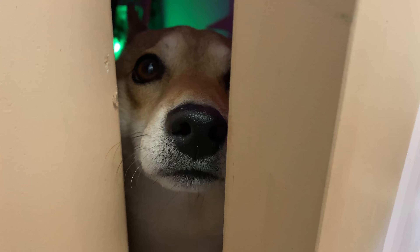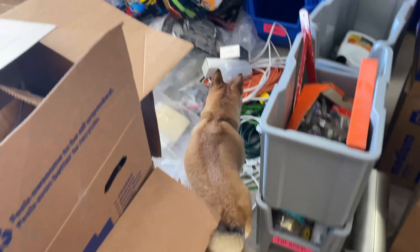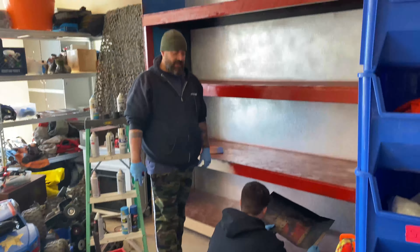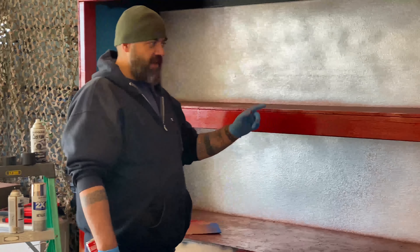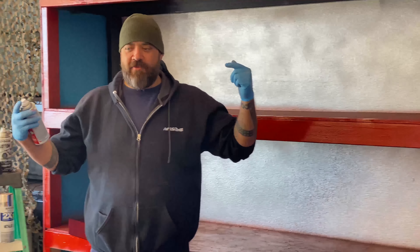Whose snoot is that? It's a booboo snoot coming through the door — Lila coming to say hello. These fumes are getting crazy, but we're almost done. Just working on the bottom shelves — this is fast drying paint. We're going to load it all up, get the lights set up, and put the cars back up.